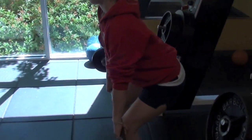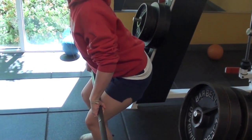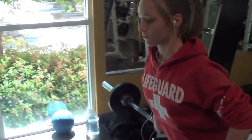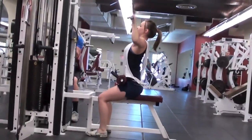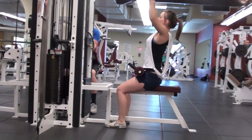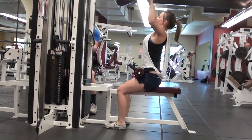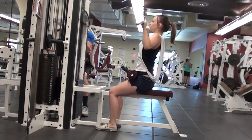Pretty good form. I prefer to have lower lats. Making sure the muscle's doing the pull-downs, make sure form's good — yeah, it's pretty good. Pulling back to the lats.